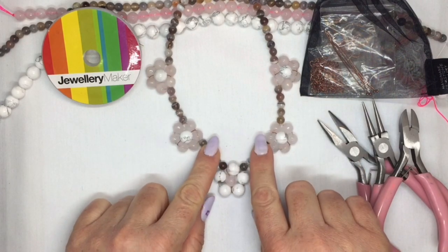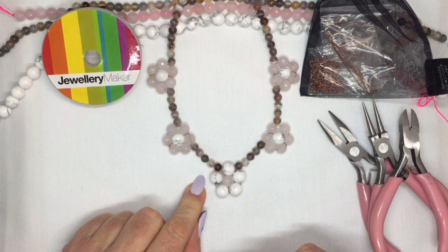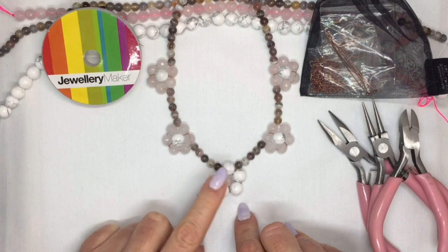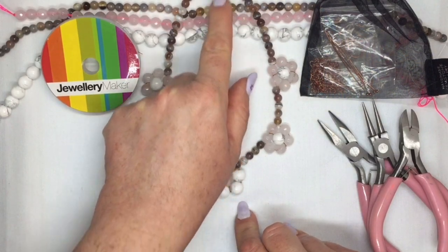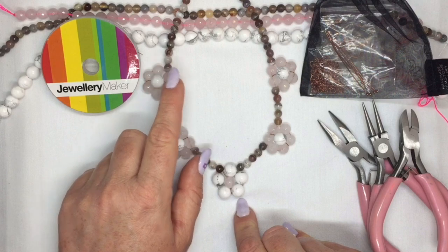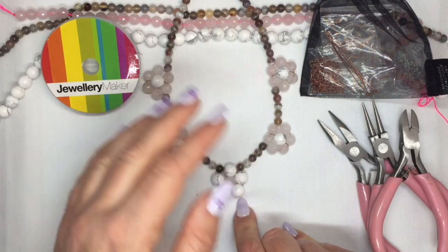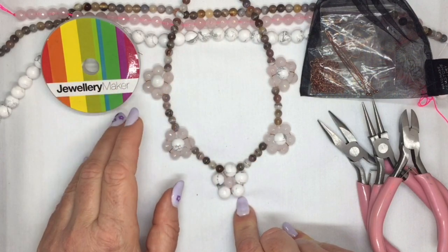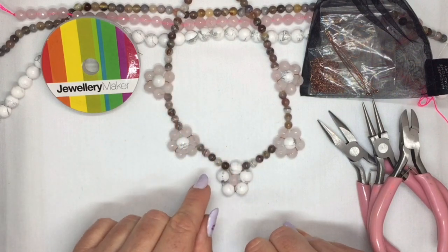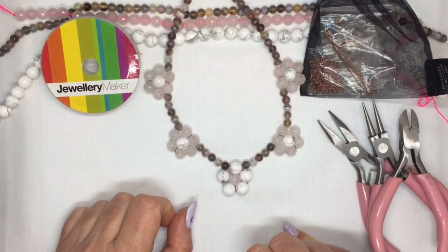I'm going to show you how to make this fun summertime necklace with little flowers on it. For the necklace you're going to need three strands of your gemstones. You're not going to use all of the three strands — you're going to use some of all of them but not the whole strand, not even close. I've got three different beads in here, so for that you need three different strands.